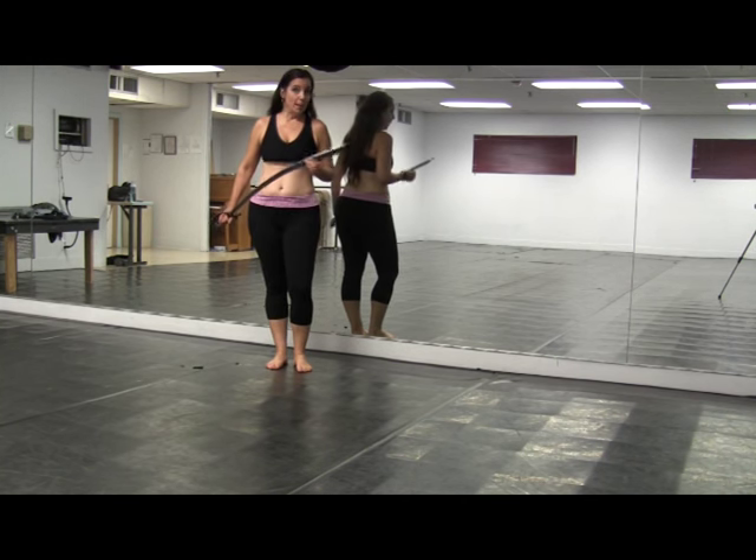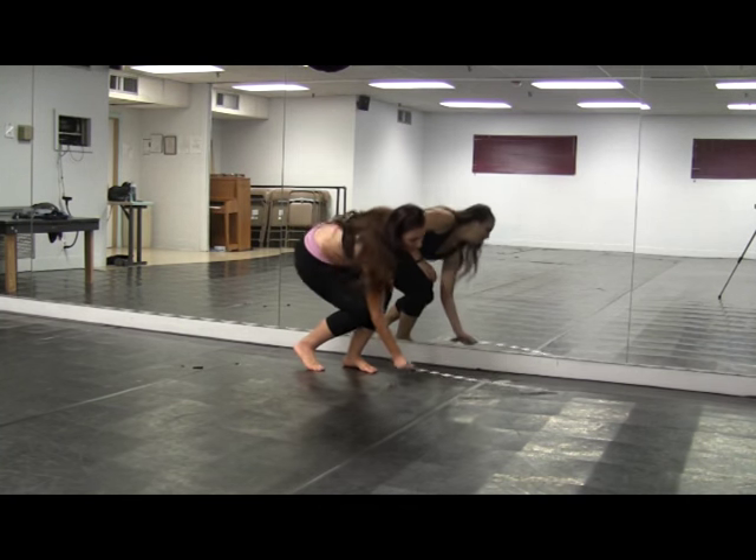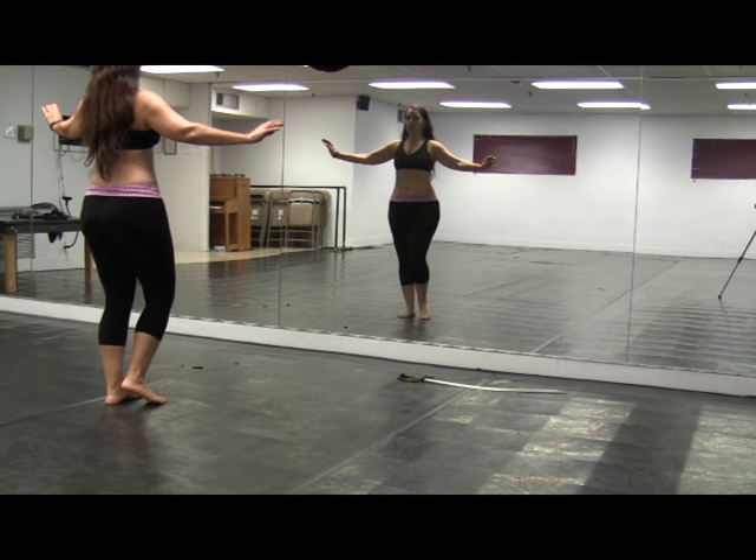So let's go ahead and put our balance prop aside and learn a combo first. Okay, let's start this combo.